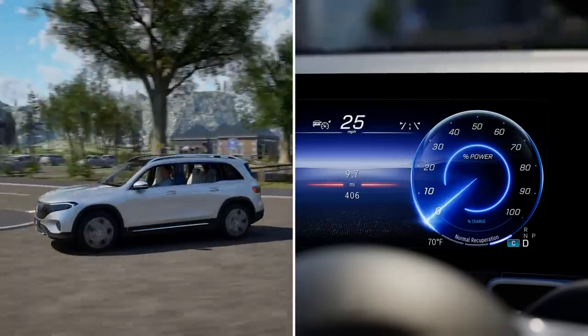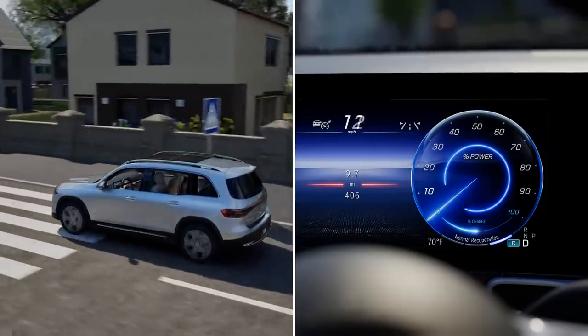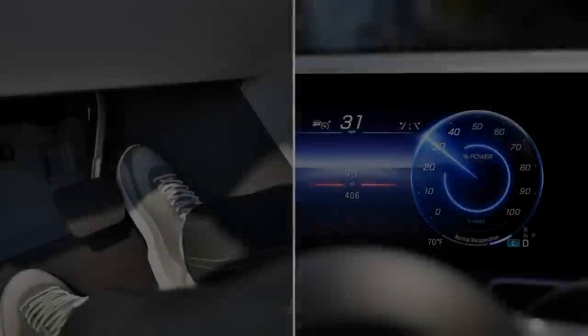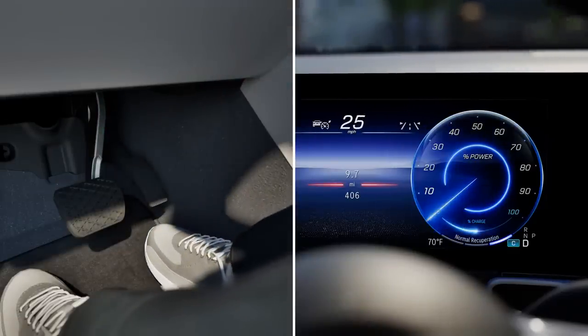The regenerative brake system charges your high voltage battery during the journey, when you brake or when the vehicle is in overrun mode, if it is not yet fully charged. As soon as you release the accelerator pedal when the vehicle is in motion, recuperation in overrun mode is initiated.